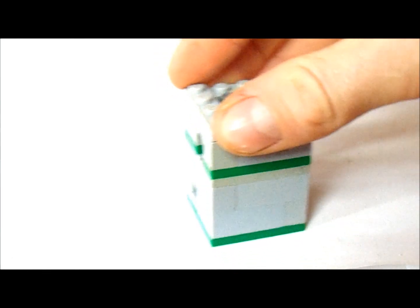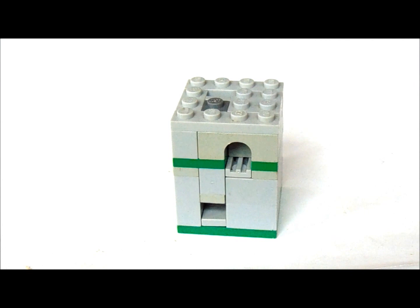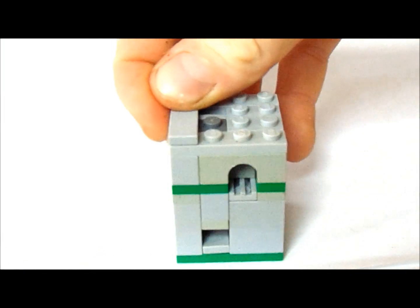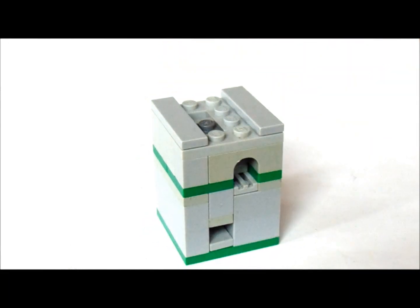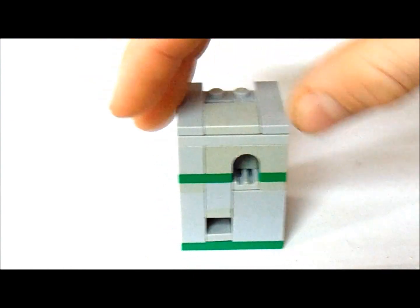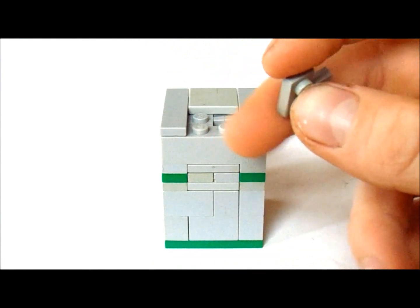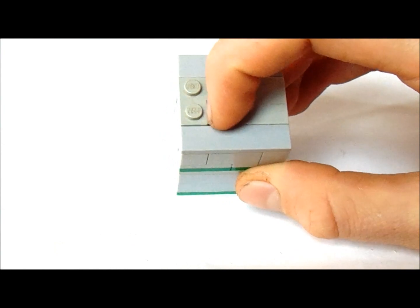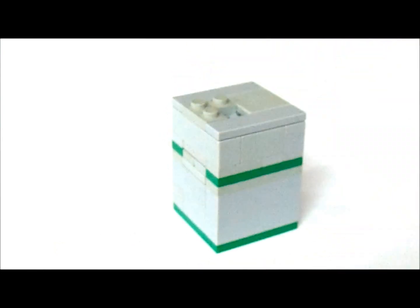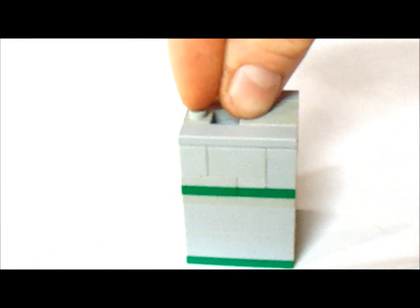Now in front we're going to put a 1x4 like this. Now on either edge we're going to put a 1x4 tile. Now on the front we're going to put a 2x2 tile like that. And in the back we're going to put one of these 2x2's — it doesn't have the 4th corner. I'm going to put that so the hole is right where that 1x1 is. Now in that slot we're going to put our coin like that.